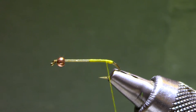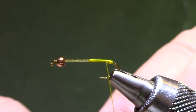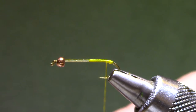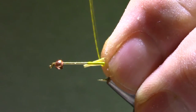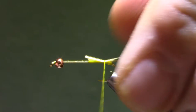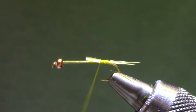I'm just going to make a small little ball back there and use it to help separate my biots. I'm going to use the biots down here from the tip of the stripped quill because they'll be a little more slender and pointy. I'll get them side by side, lay them in place, and with gradual thread pressure get them separated on each side, then work my thread back against the ball. That will give me a good divide on the biots.